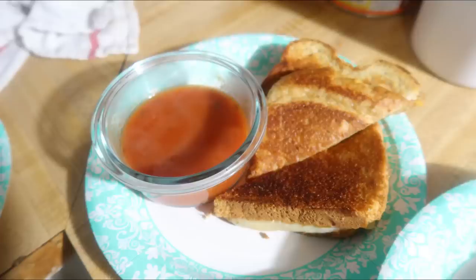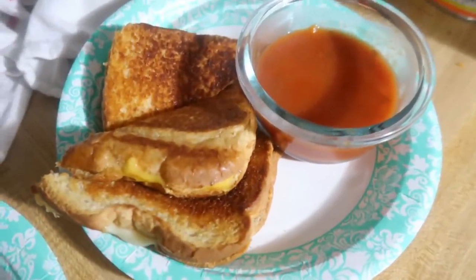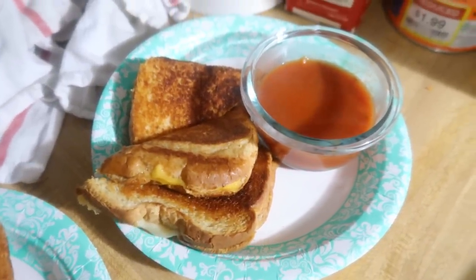Thursday night we strayed from the meal plan and had grilled cheese and tomato soup. One of my biggest meal planning tips is to always have simple fallback meals so you don't resort to takeout. We'd gone to the aquarium and I didn't feel like prepping a crock pot meal at 8am before we left. The kids had havarti and cheddar or havarti and American on their grilled cheese; I did cheddar and American. American cheese is nostalgic, melts perfectly, and is just delicious. Our favorite tomato soup is Progresso Hearty Tomato.